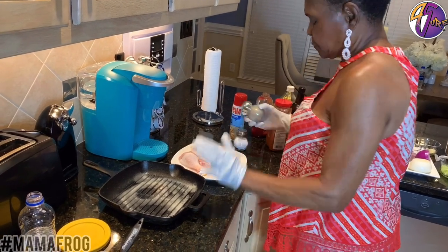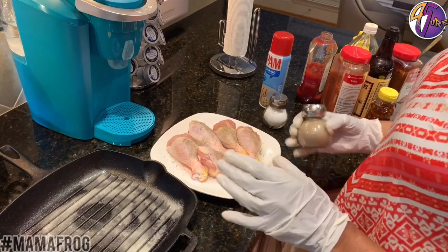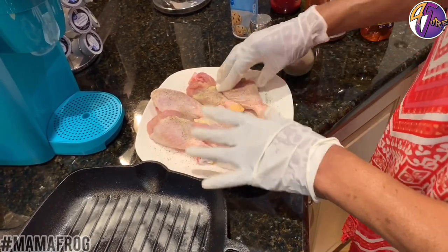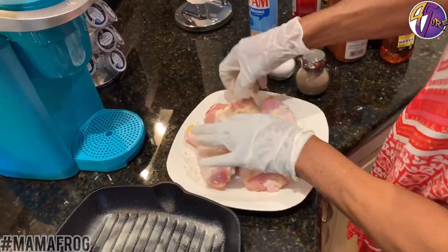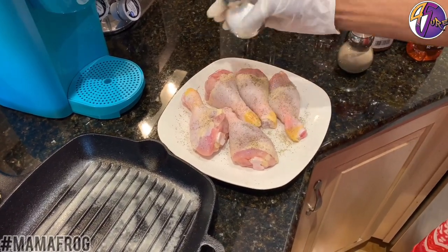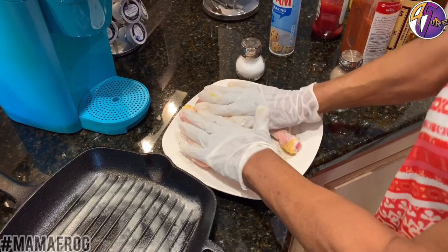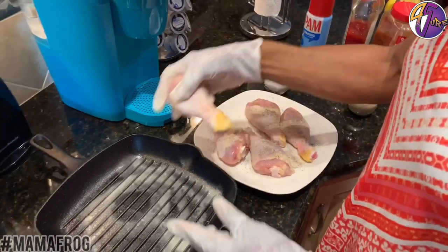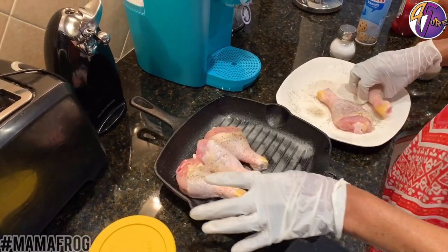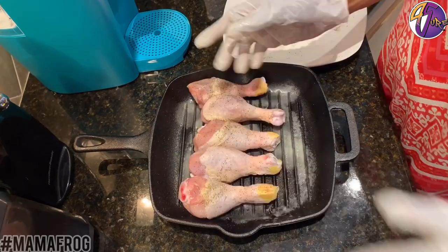Pepper. When you season meat, you always should press the seasoning into the meat so it can go in — just press it in there. Then you turn it on the other side and do the same thing to the other side. Press it in so the seasoning can go in. I'm going to lay it in here and rub a little butter on it.